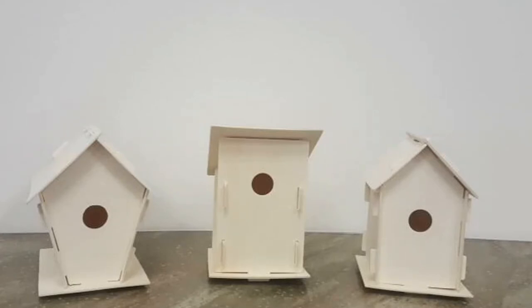Hi everybody! This is your video for make and take birdhouses. These birdhouses are very simple to make, but I figured I'd make a video just in case you needed some help or you wanted to hear my voice. We have three lovely birdhouses in front of us. It's going to be a surprise when you open your bag and find out which one you get, so I'm going to explain how to build all three of them.